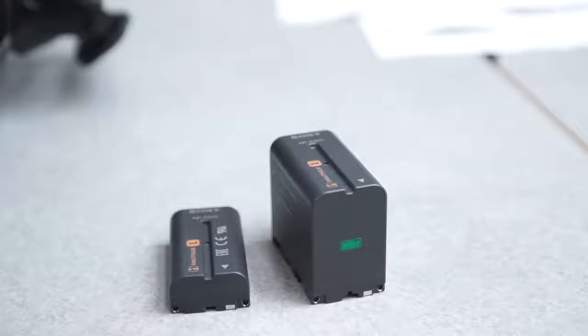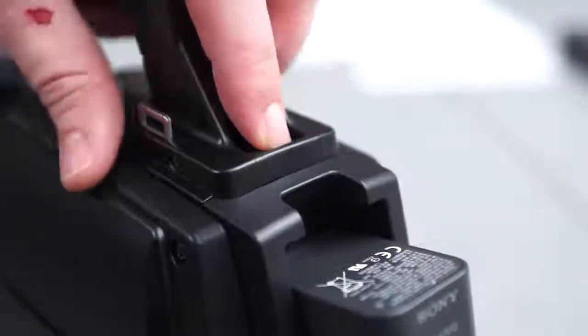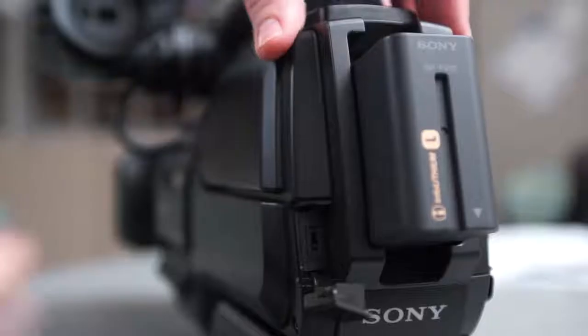The camera uses the Sony NP-F series of batteries. They are charged in the camera using the included power supply. When returning the camera,